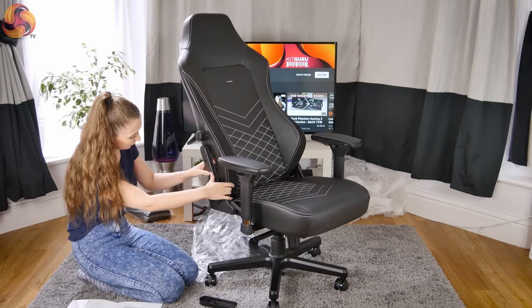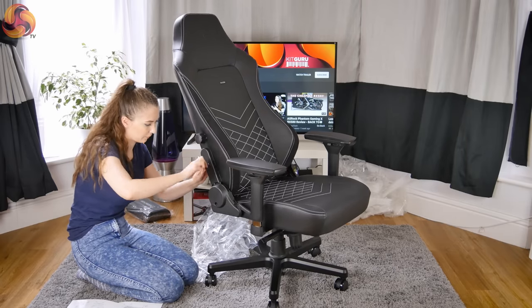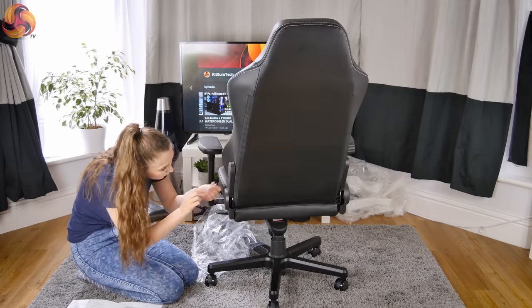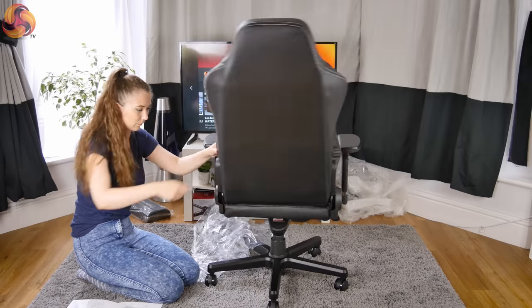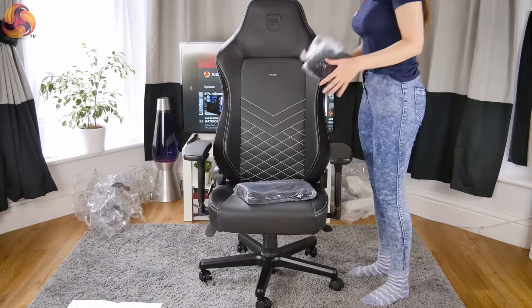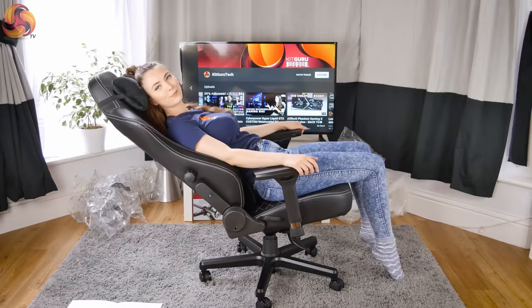The chair comes with two plastic side covers, and I pushed them firmly into place before attaching them using one screw each. The final step was to put the two soft pillows in the chair. The neck pillow slipped easily over the top, and the lumbar pillow doesn't come with any straps so I simply placed it at the base of the chair. Overall, I found this chair very straightforward to build — in total it took me about 25 minutes.